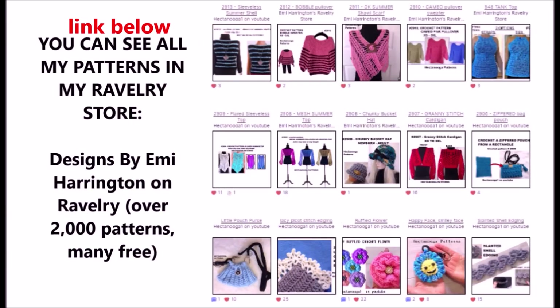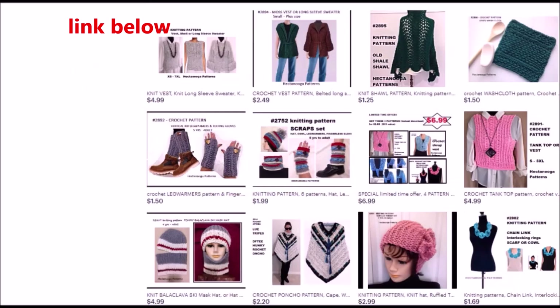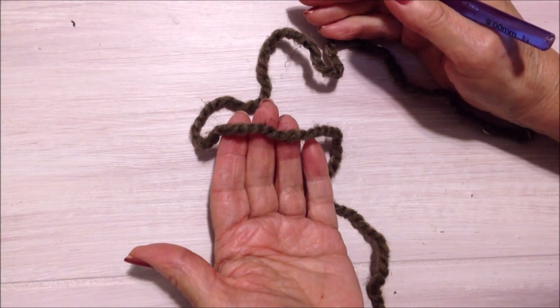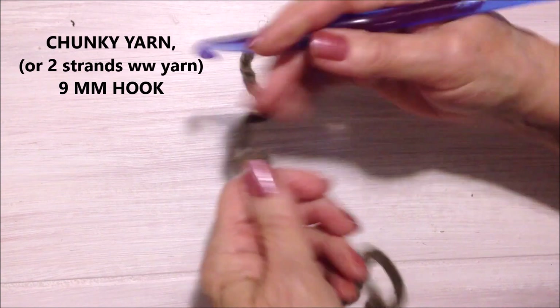You can find all my patterns in my Ravelry store — over 2,000 patterns and many of them are free — or on Etsy. Hectanooga Patterns is my shop name there and I have approximately 700 patterns. I'm working with a chunky yarn and a 9mm crochet hook.